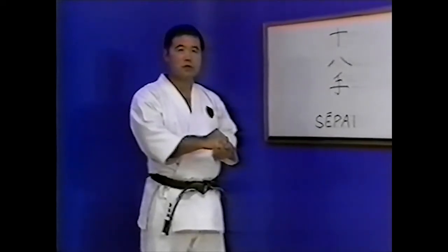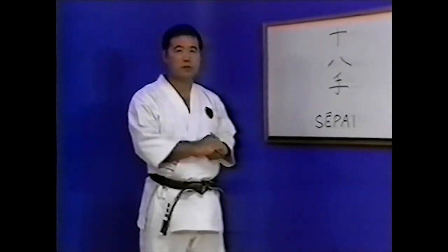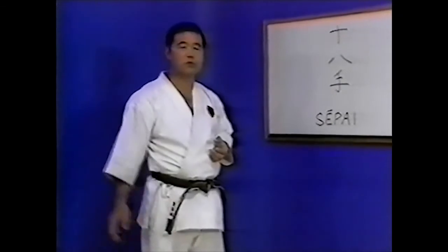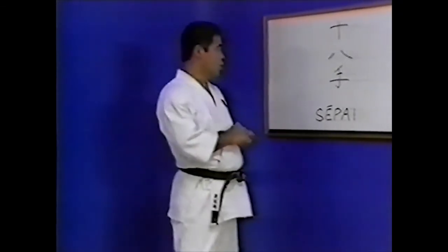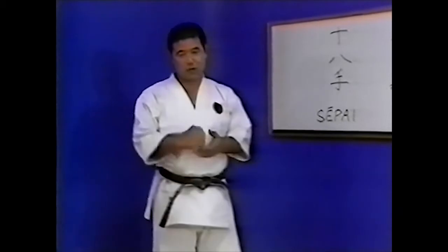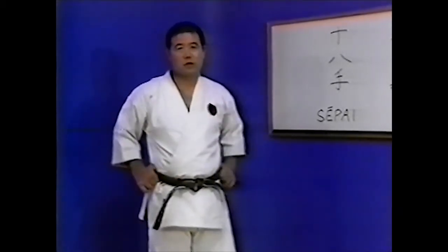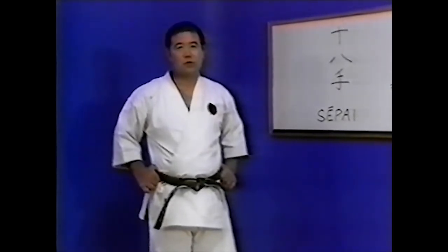Seppai Kata contains many techniques for fighting at close range. These are specifically Hazushi Waza — freeing techniques against attacks from the front and the rear — techniques effective in both attack and defense, joint locking techniques, and reverse techniques to defend against joint locking techniques. As in other Goju-ryu Kata, there are a variety of circular techniques. However, there are also techniques unique to Seppai Kata, such as Geran Furiyuki and Furisuki.